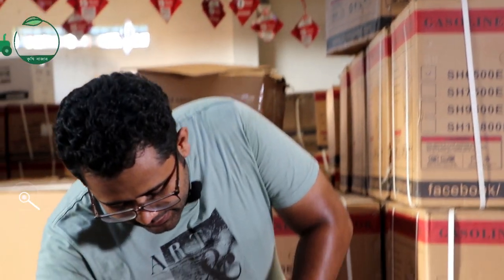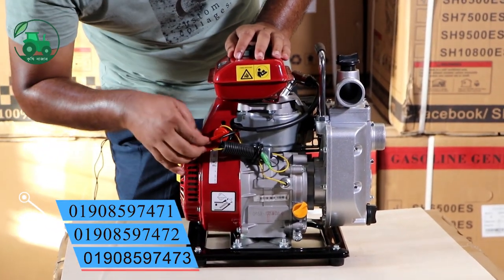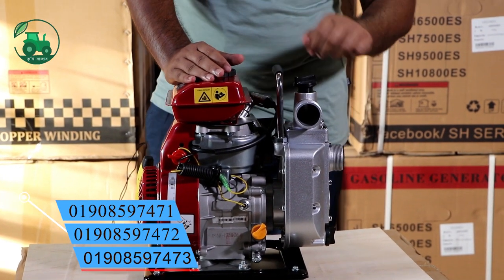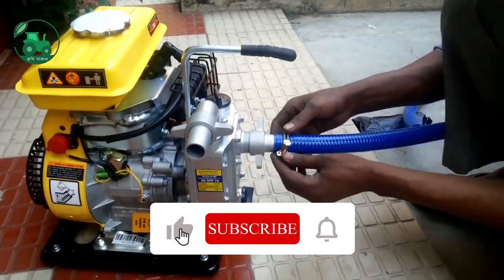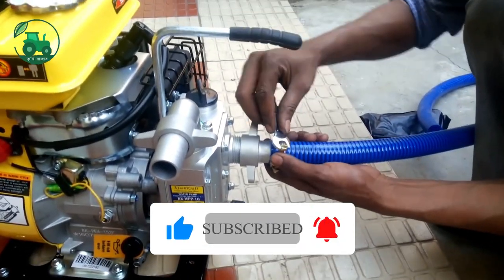We have a fuel tank capacity of 1.5 liters, and it will run for 1 hour. According to this on/off switch, this will run the 2mm pipe and pump the water. We will run this water pipe in line, which is where the water pipe is connected — it is a regular pipe.